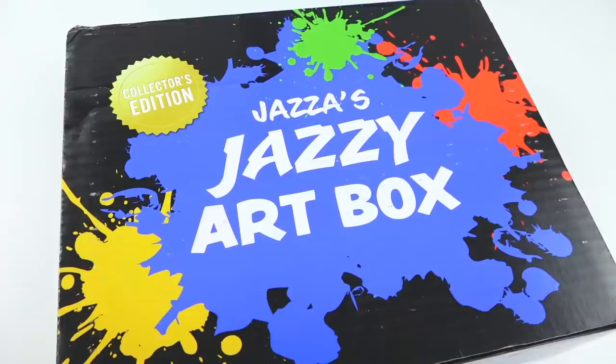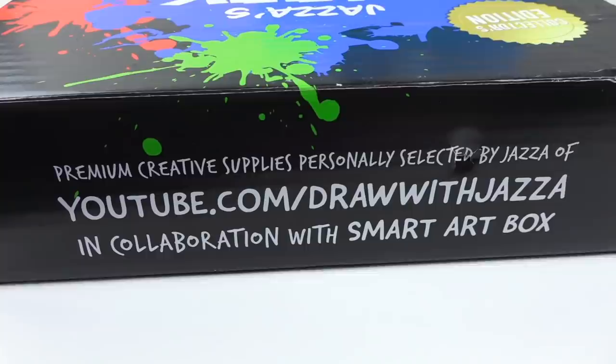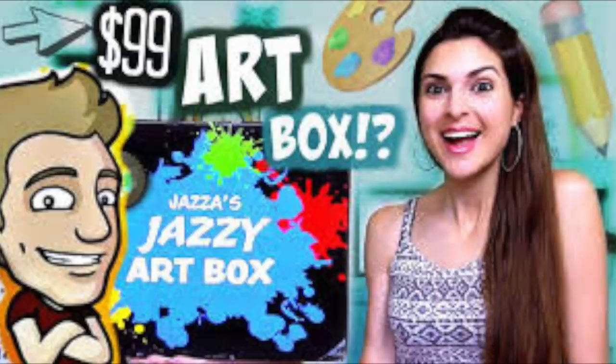This art box is a limited edition. It is not a subscription box. It is a one-time collector's edition, and it is only available until July 31st. So if it's something that you're interested in, I'll leave it in the description box below. Since so many people have already done a review of this, many of my other artsy friends, I wanted to take a very different twist on it.